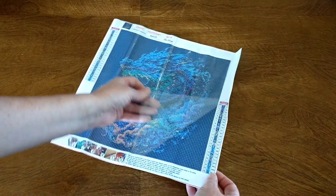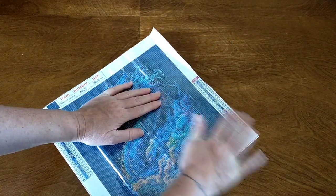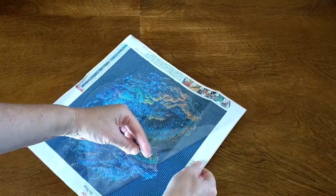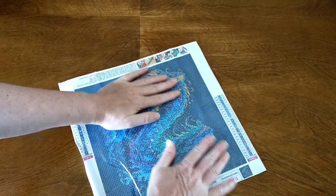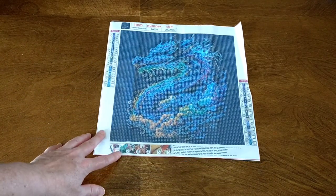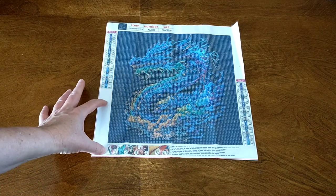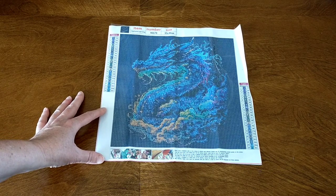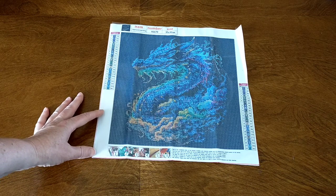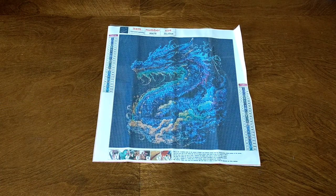I'll just pull back the plastic a little bit to help it sit flat. This will flatten out as you sit it in books for a couple of weeks. This gorgeous dragon has 24 colors in it, and 24 colors in a 30 by 30 is pretty good. The drills look to be in numeric order and capital letters, all in order. There's a DMC cross reference as well.